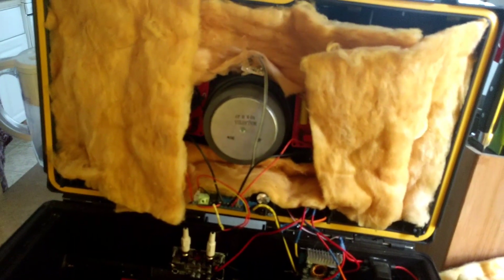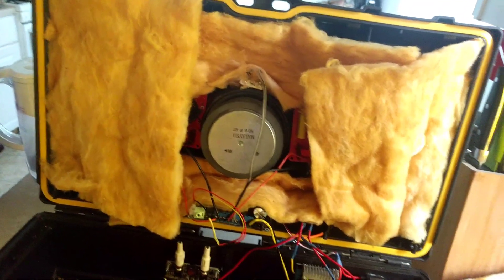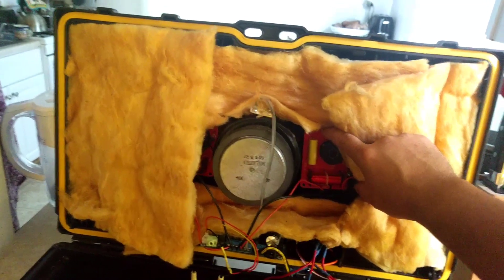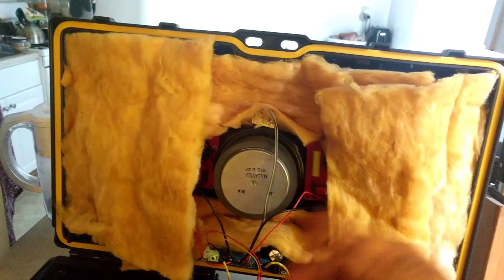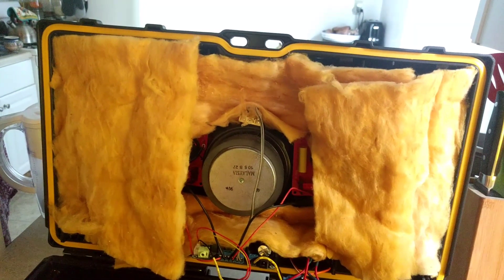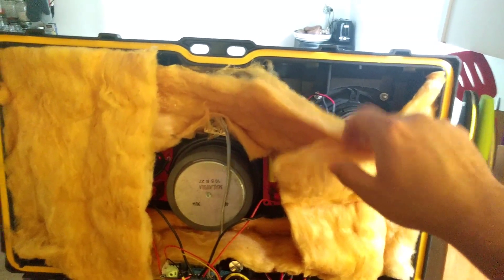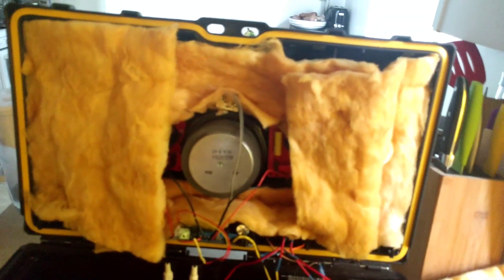Honestly, I think the speakers themselves are providing some issues. These crossovers — I got both of them for 13 bucks. They're rather cheap and I've seen mixed reviews on them. I don't currently have any issues with them, and I don't know if they contribute to that clipping issue, but I think the job is done well. The sub, the speakers, and the tweeters all came from other speakers I've salvaged.